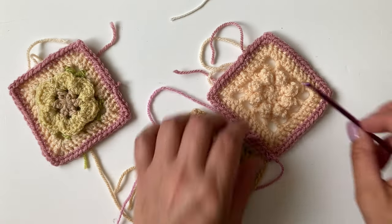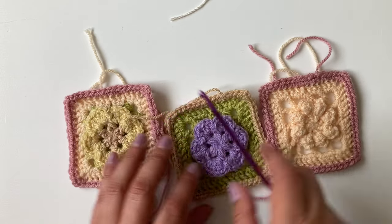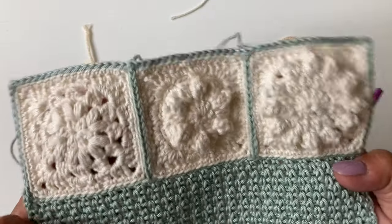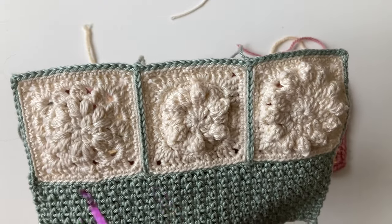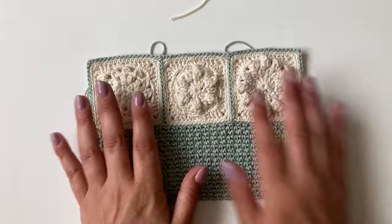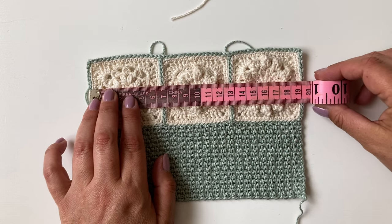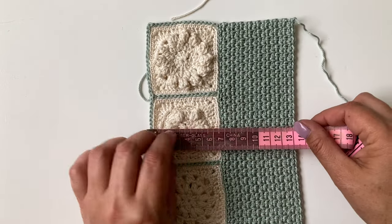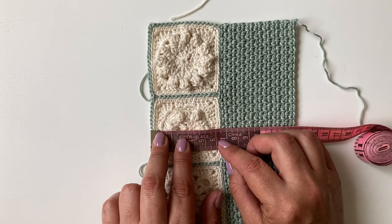When you've done that, you're then going to slip stitch all the way around — again, into the back loop only — with your front cover colour. I've used the silver green, all the way around. When you finish that, it will measure roughly 19 centimetres all the way across, and about 6.5 centimetres across. When you've joined all your squares together, we're then going to do moss stitch across. You're going to start here — when you go round, you go into the corners and then do a chain one at the corner.